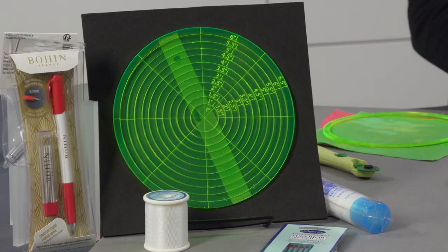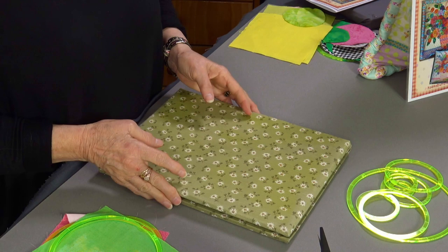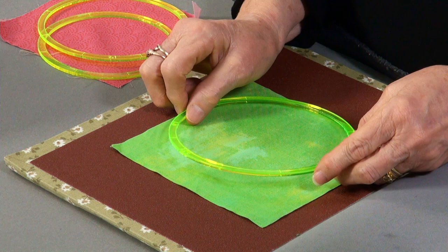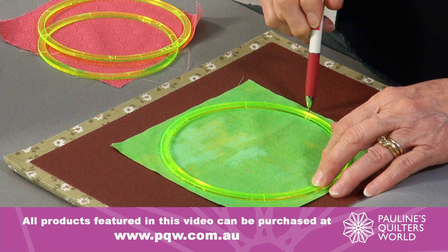To start with getting our circles created, we use the circle set — a set of templates that we have. We've got all different sizes from one inch right up to six and a half inches. They all come apart; it's a nest of circles, very easy to use. I open up my workboard and use the sandpaper part of the board. I put my fabric down with right sides up to me, put the circle template on that I want to use, and trace around the outside edge.